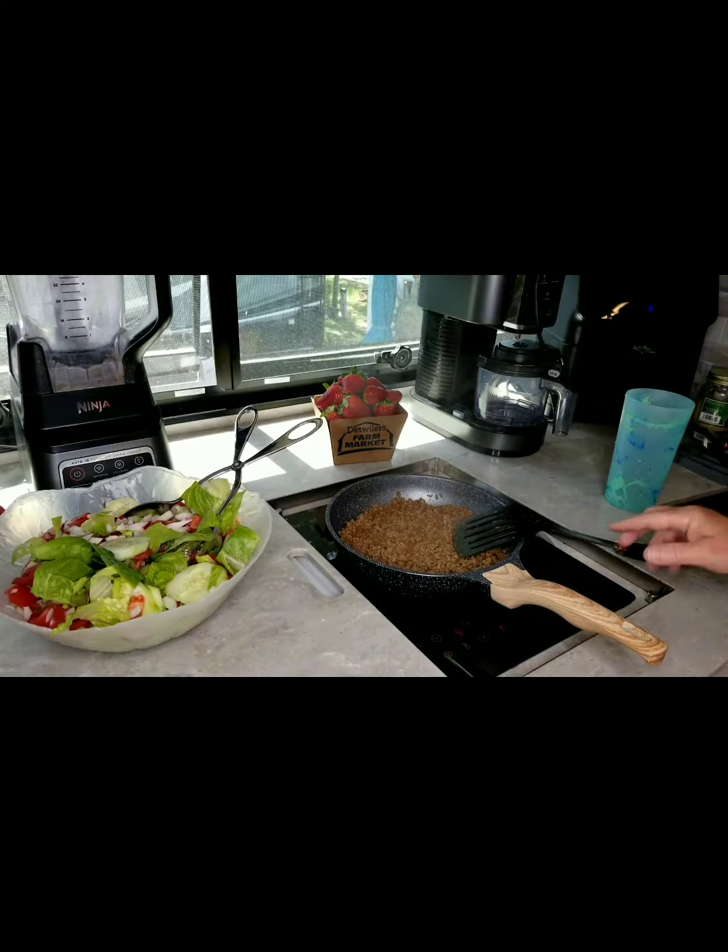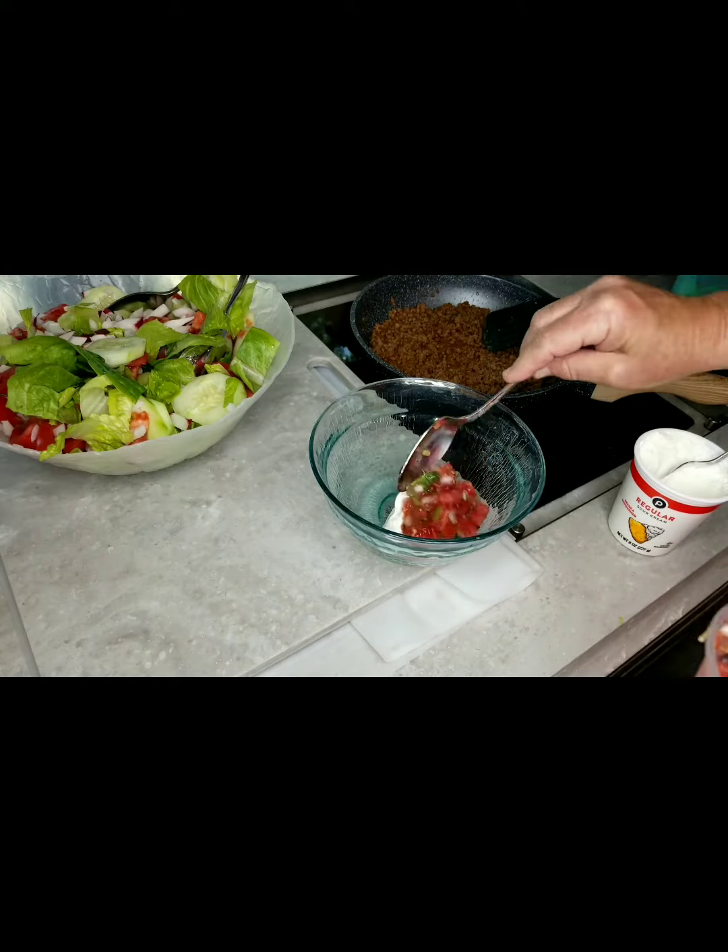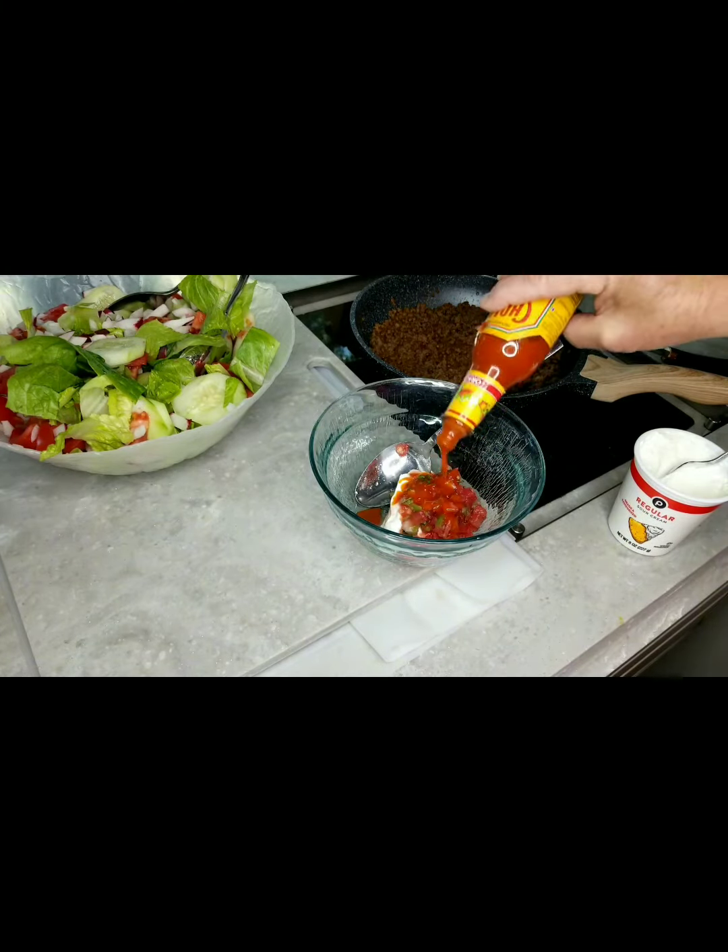Almost done! Making dressing. Add sour cream, salsa and a little hot sauce.